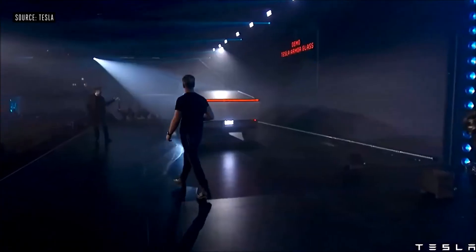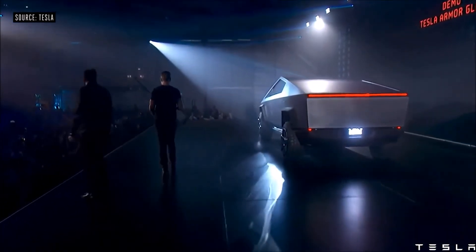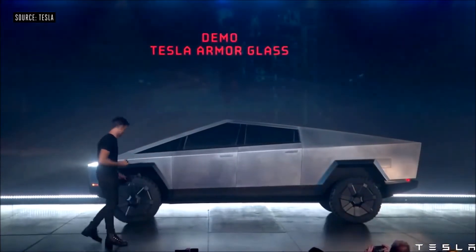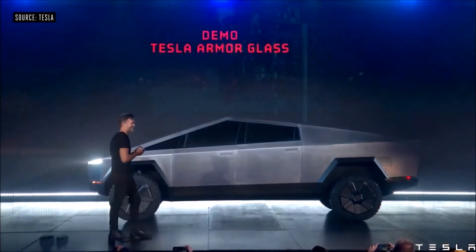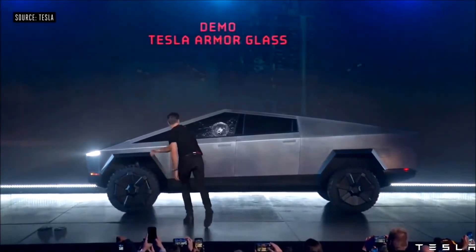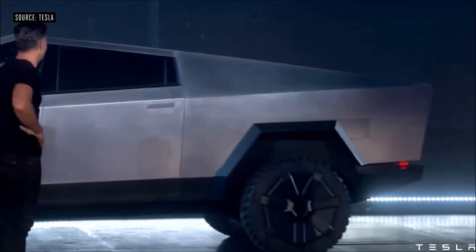That's a little slow down there. Franz, could you try to break this glass, please? Oh my fucking god. Oh. Well, maybe that was a little too hard.